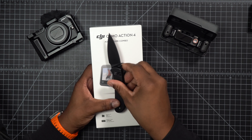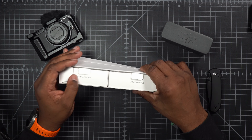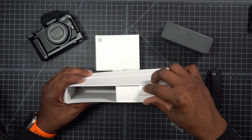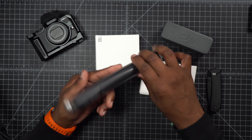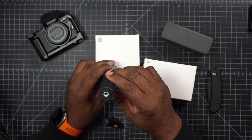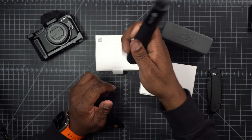All right, let's unbox this. It made it real easy to just peel the tab right here. We can see this is how the unboxing looks for the combo. We have the Action 4 right here, the accessories right here, and one more thing back here which is the tripod — a handheld tripod. It has a quarter inch at the bottom that can mount onto other tripods, so I like that. Pretty simple.